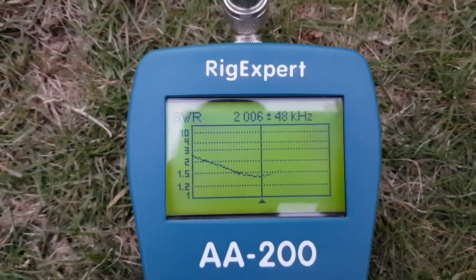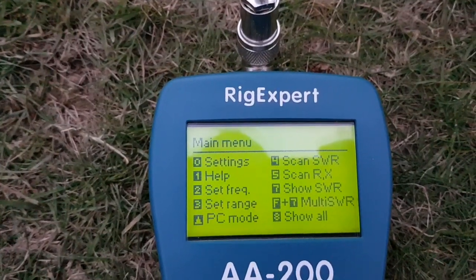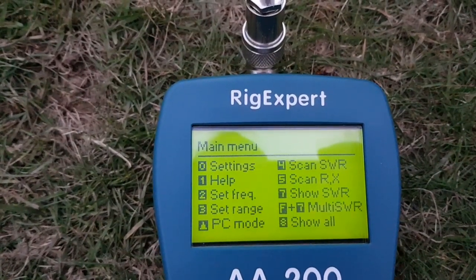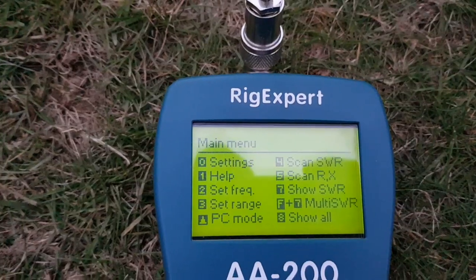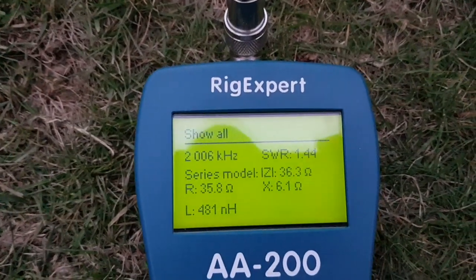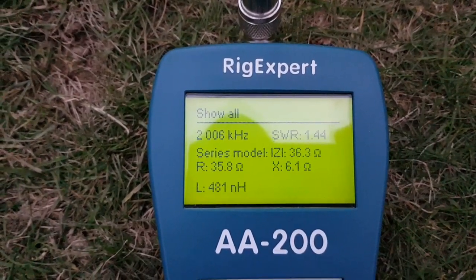Let's have a look at this again. On the screen there you can see the SWR sweet spot is 1.44. And there you can see all your other parameters.